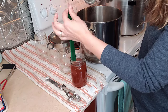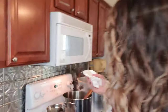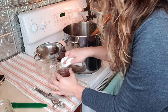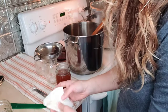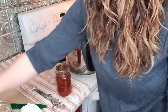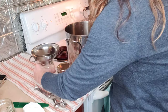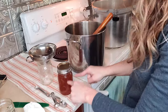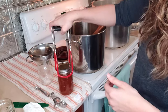Right on the money — she is right at one inch. Now this next step is really important: we're going to wipe the rim. Usually you'd just use a damp towel for fruit or vegetables that don't have any grease, but here we're using vinegar because even though I skimmed the fat off, there can still be fat on the rim. Any fat, grease, or particles on the glass rim can stop it from sealing. So we'll wipe the rim and then put the lid on fingertip tight. This is hot, so I'll use my jar lifter.